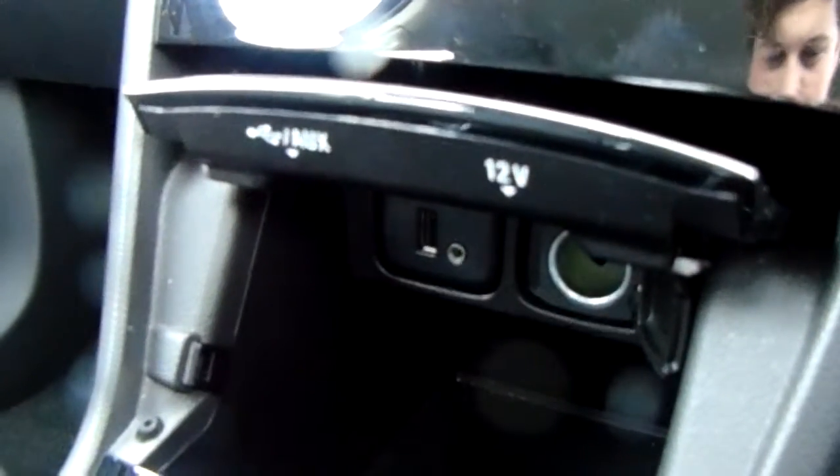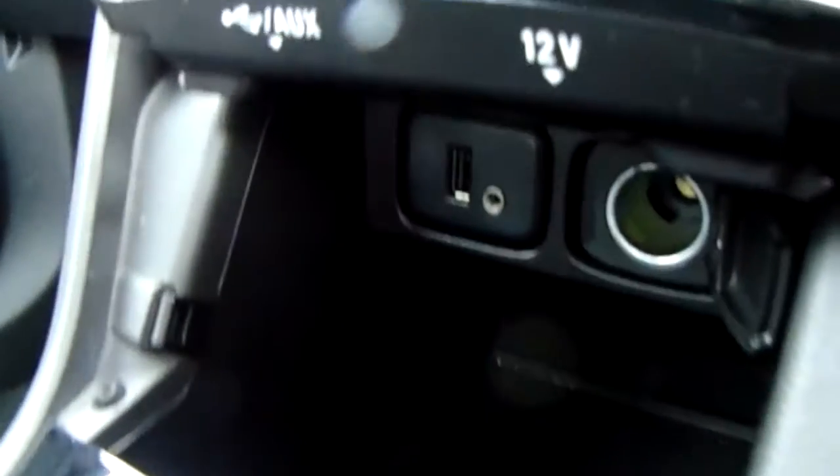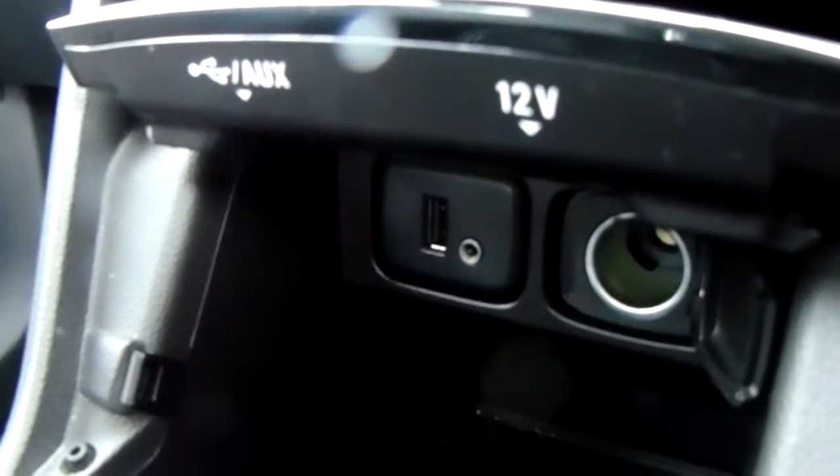You'd also have your USB and auxiliary input as well as your power outlet. They'll allow you to plug anything in if it's ever necessary for yourself.